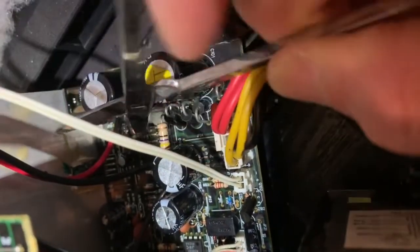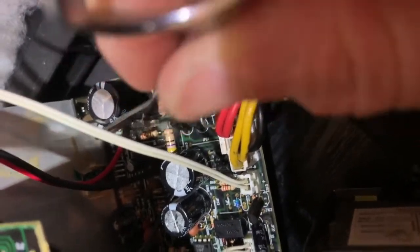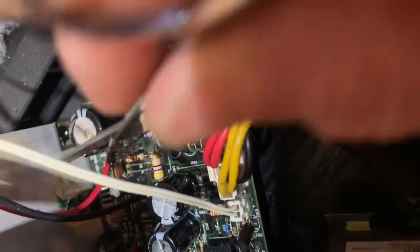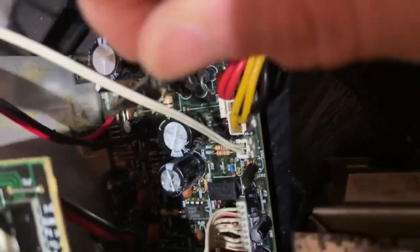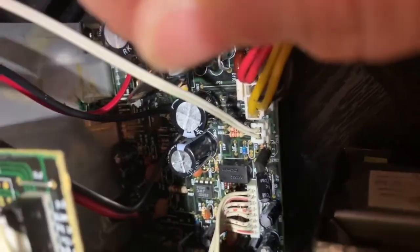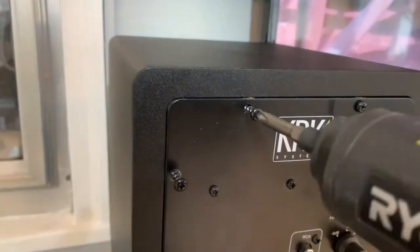There are scraping metals in here, all over the place. Those black things everywhere. Alright, let's put it back together.